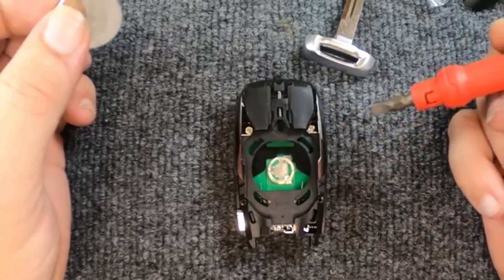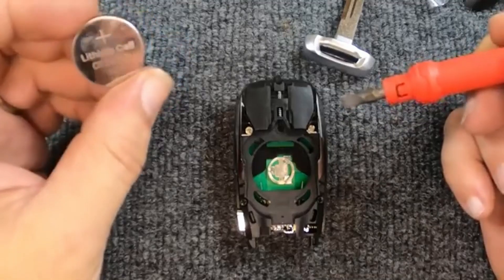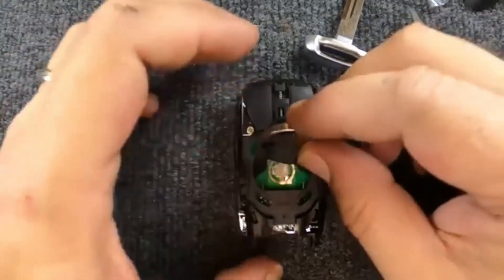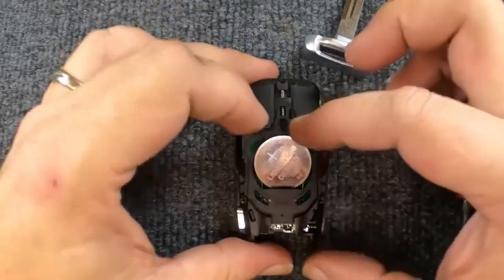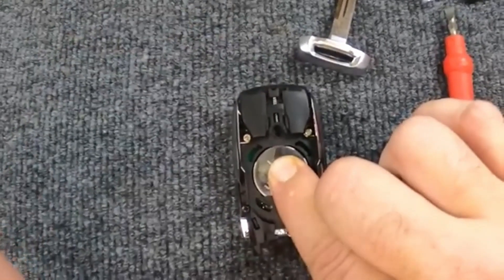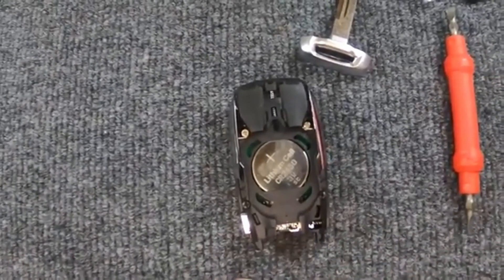When we go to put the battery back in, we're using the same battery since these are new remotes for the demonstration. You've got a little metal tab here and a metal tab here — that's where you want to put the battery in first. Push it down, then push down and up, and the battery turns around and latches in.